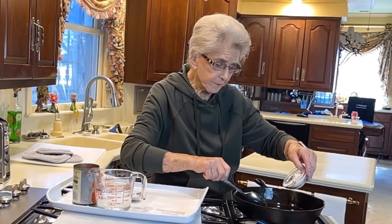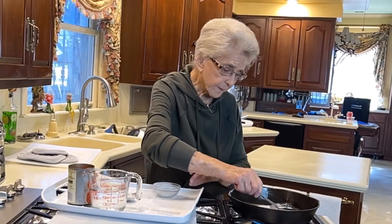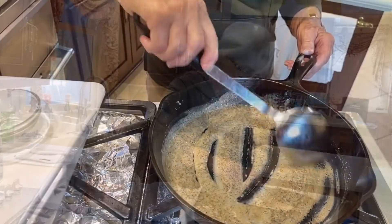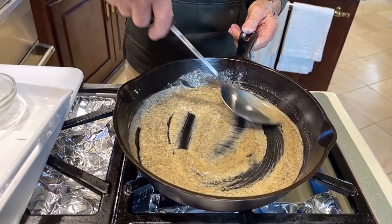We're going to put two tablespoons of flour and I'm going to go ahead and mix my salt and pepper into this. I used a teaspoon of salt and about a half a teaspoon or a little more of pepper. You don't want to let this get too brown and burn it, but you let it get pretty dark.